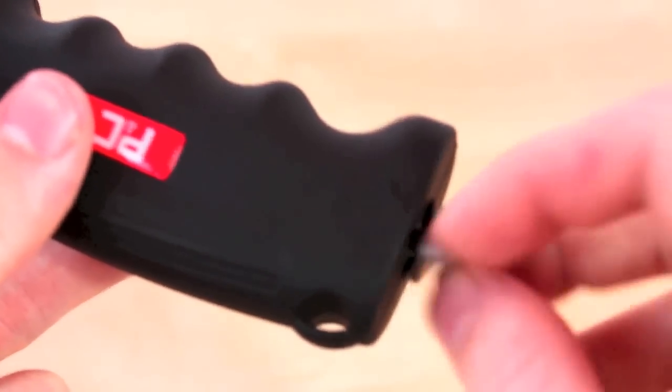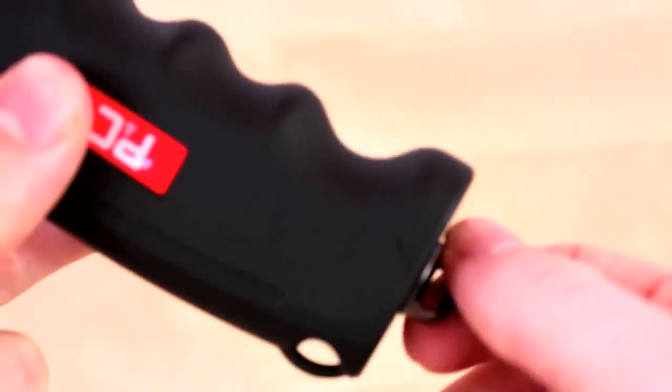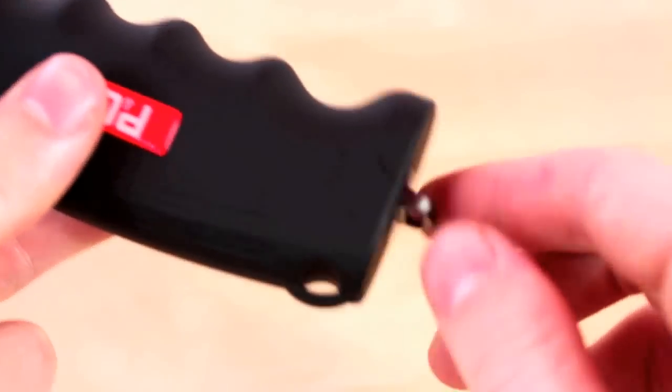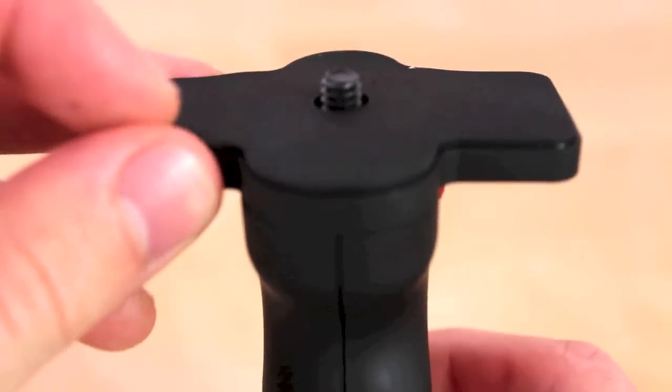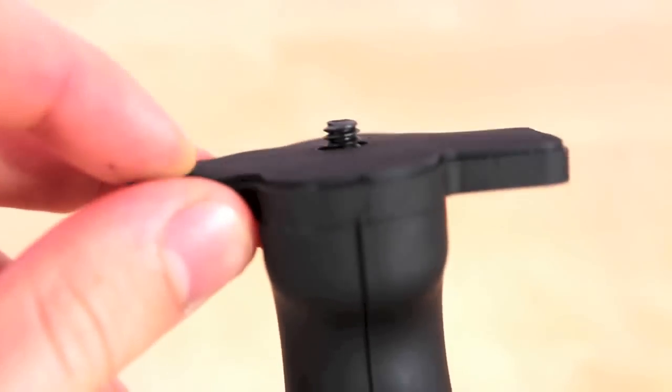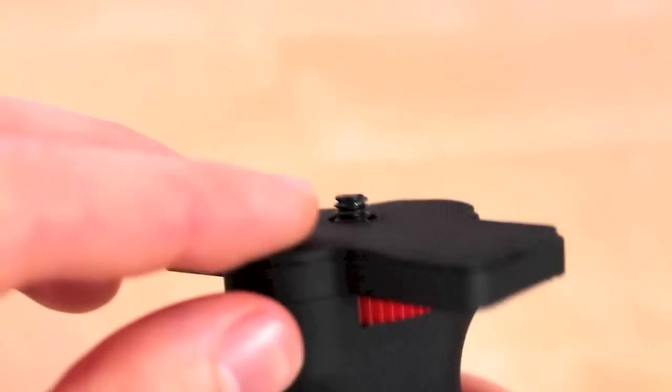On the bottom right here we have a removable latch. Once this is inserted you can attach this to a loop so you don't lose it. On top right here we have this very nice padding — it has rubberized material so it's not going to scrape or damage your device.